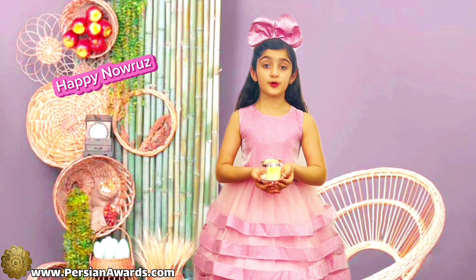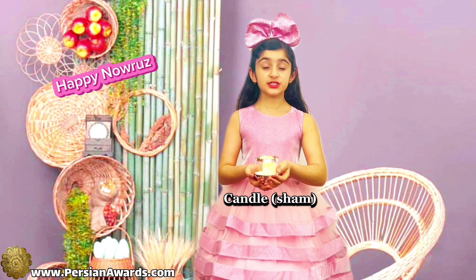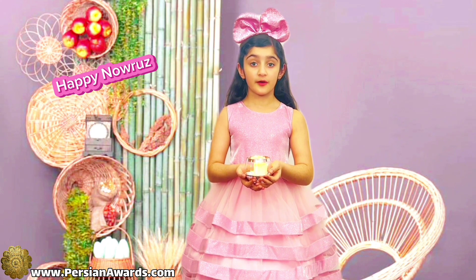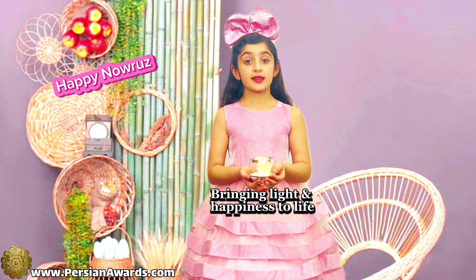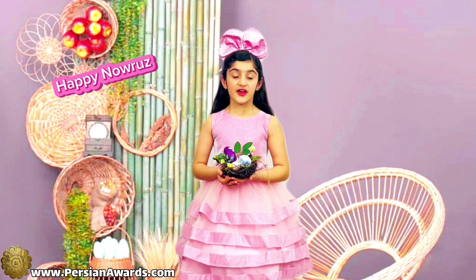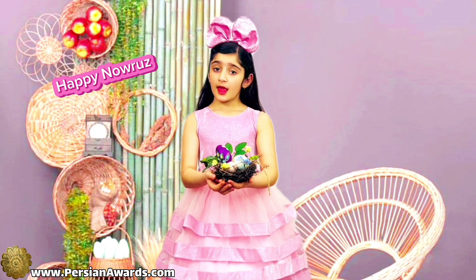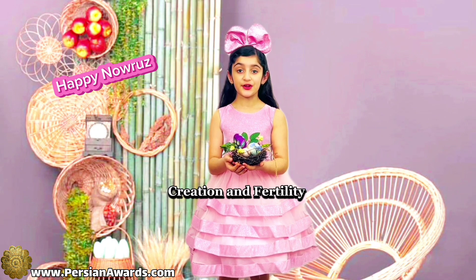We also put a candle in the Haft-Seen. In Persian we call it Sham. Sham is a symbol of bringing light and happiness to life. We also paint eggs and put them in the Haft-Seen. Eggs are a symbol of creation and fertility.